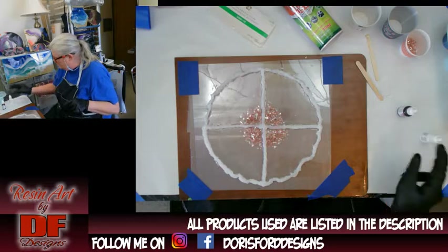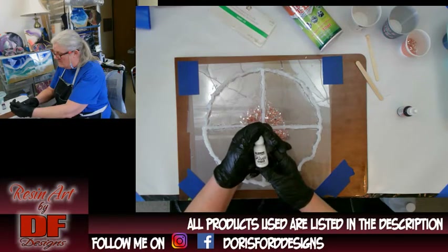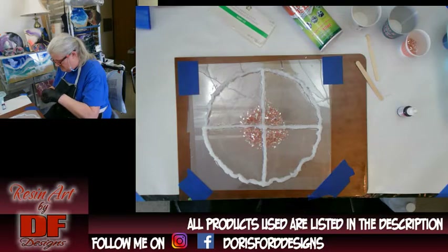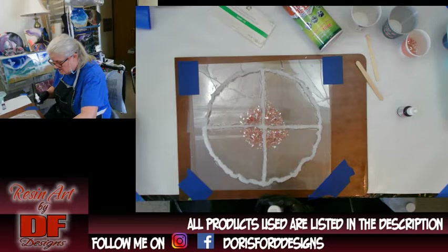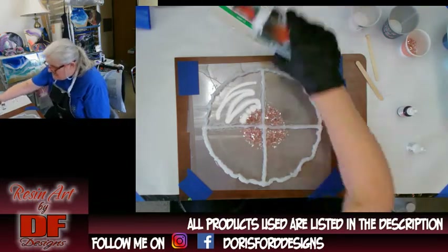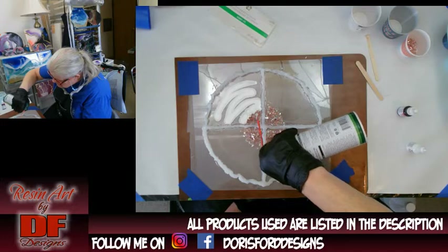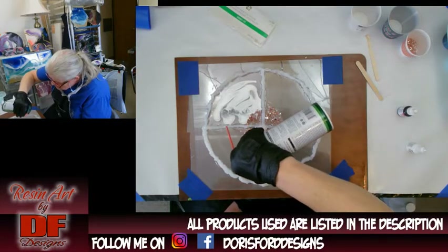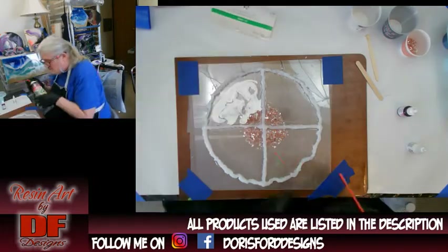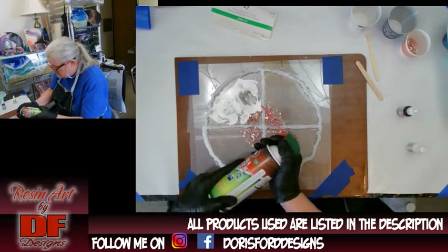I'm going to do the white alcohol ink first, then the magenta. This is Piñata Blanco, which is their white — you want to shake it up really good so you don't have any pigments settled at the bottom. Okay, that didn't work for what I wanted — hers turned out looking like flower petals and it went over the edge. I shouldn't have put all that ink on there, so I'm going to try it a little differently on the next one.